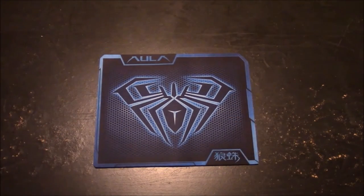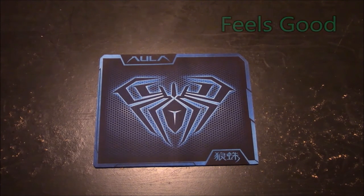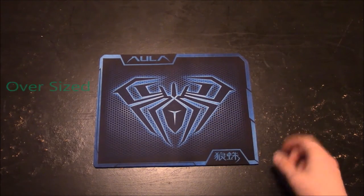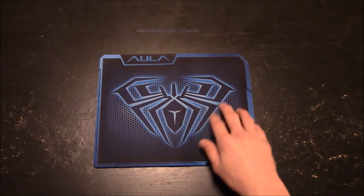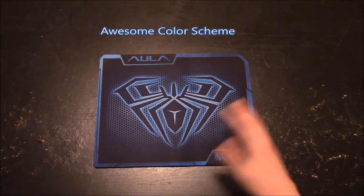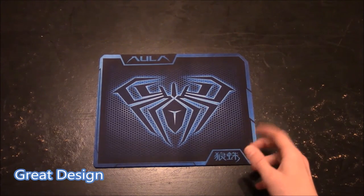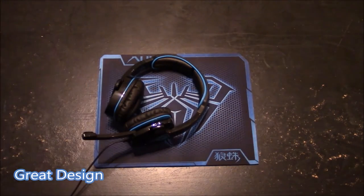So if you are looking for an upgrade to your mouse pad, I would suggest getting this. As far as my opinion is concerned, it feels good, it's larger, and the mouse that I have glides over this much easier, and it just feels better on this mouse pad. The blue color scheme of this mouse pad actually matches the backlight on my keyboard, and it also matches the blue color scheme of my Sadie's headset.